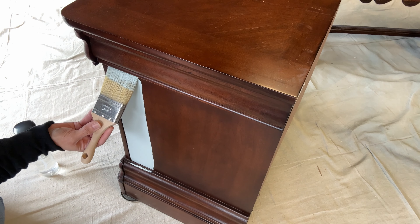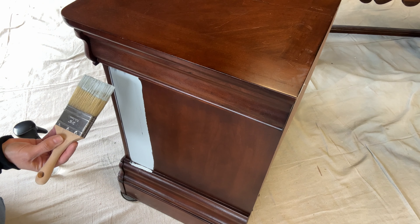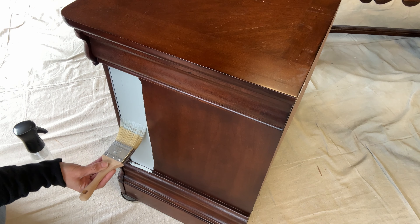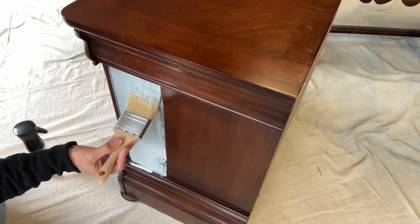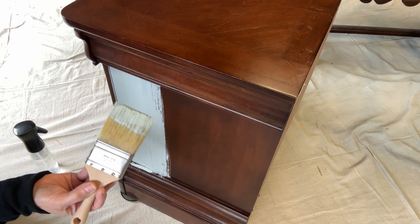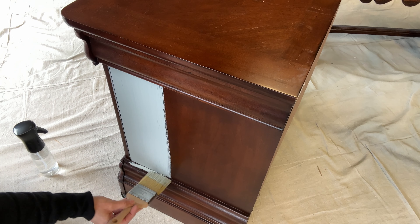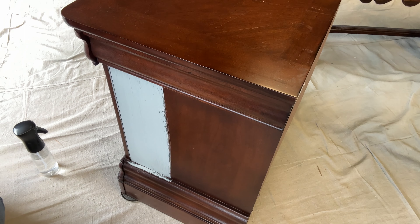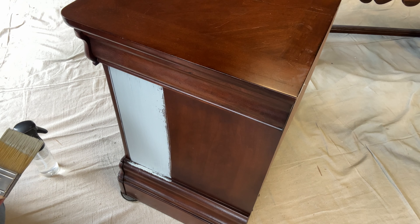Now I'm going to take my water mister bottle and mist my surface, then go back over it. I'm going from one end to the other — not starting and stopping, because that creates marks. A nice, fluid, even stroke. You can see the peek-through here — don't worry, you won't get optimal coverage in one coat. I haven't dipped back in the paint jar yet and haven't edited anything. The coverage on this paint is absolutely amazing.